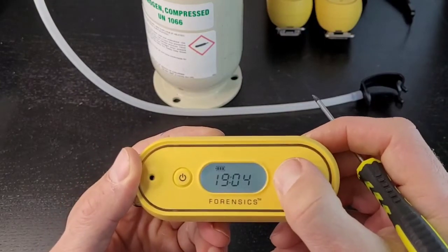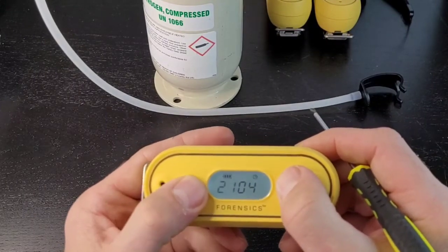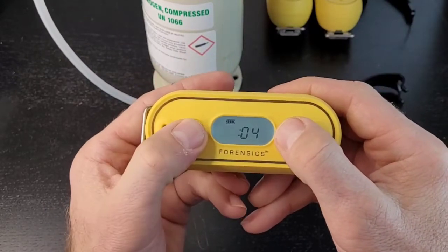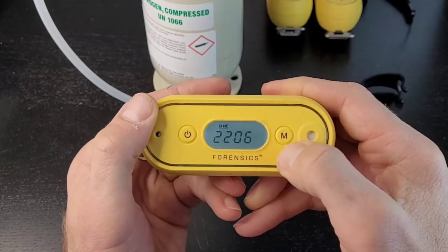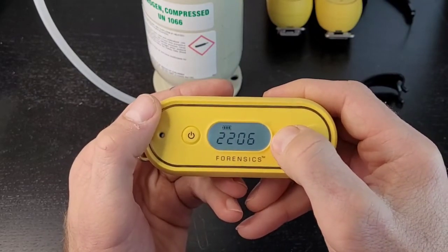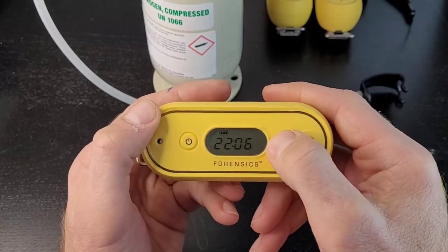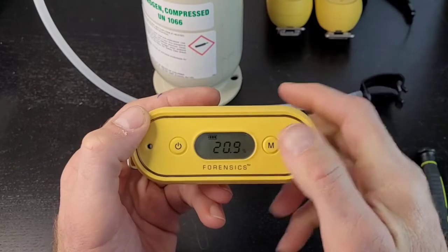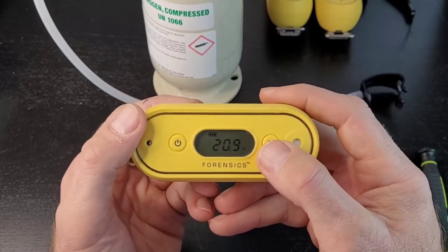Press menu and we go to time. If you want to change the time, hold down the menu button for two or three seconds — then you can change the time any way you like. You can set it and press enter to confirm. When I say 'enter,' it means holding down that menu button for two seconds — that's how you enter your selection. That's basically the display mode. To get into the menu modes to change alarms or calibrate, we do that next.